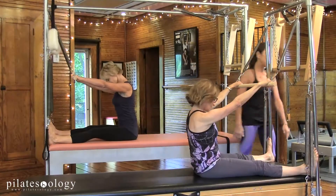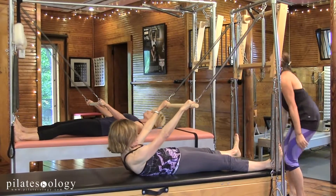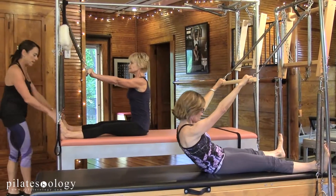Let the weight of your head go forward and roll yourself back, keep the legs reaching into the bar, that's it. And bring yourself up and just take your time, let the springs assist you and go again back.